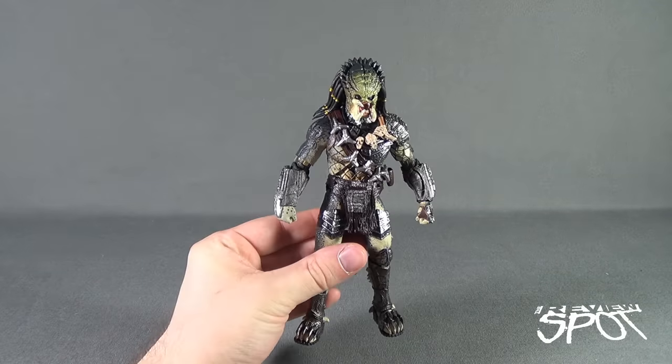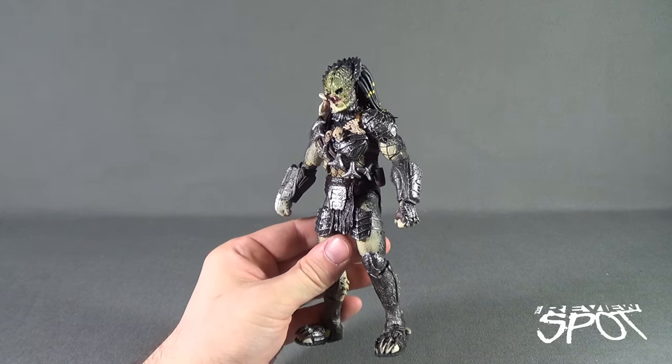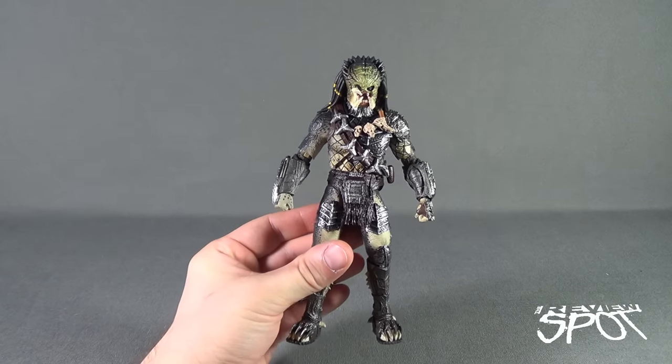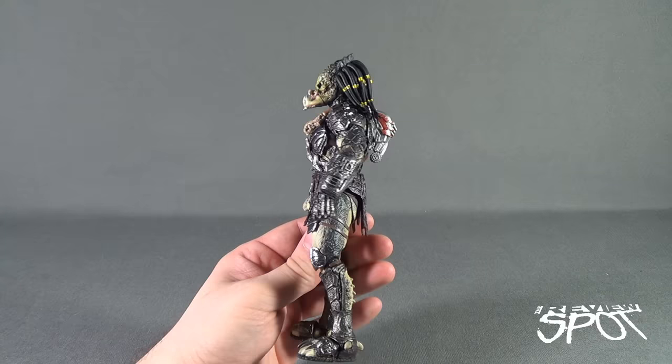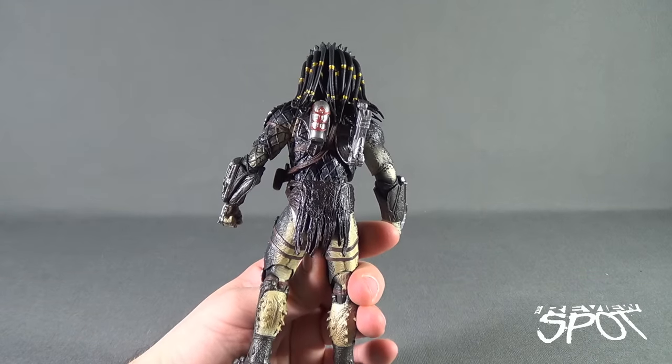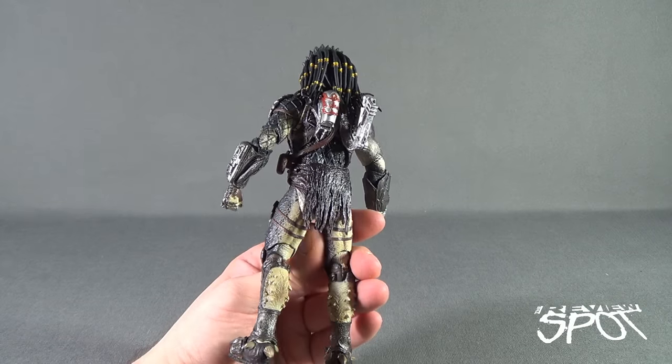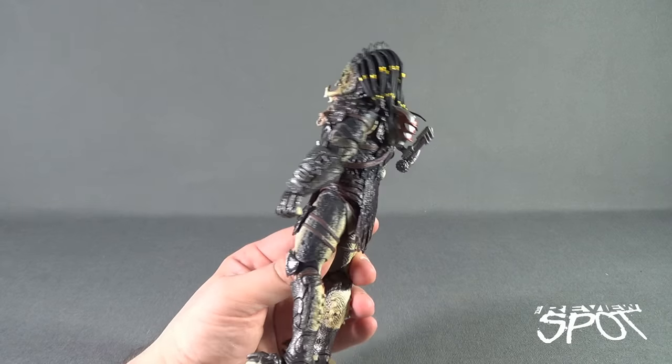Now with the SH Monster Arts Predator out of packaging, let's get a better look at the figure. I said it was a relatively new figure, though I think it's been around for a bit. Spot found this at his local comic book store, and I'm glad I did. It's actually a really great looking figure, though there are a couple of things I'm a little disappointed with, to be honest.